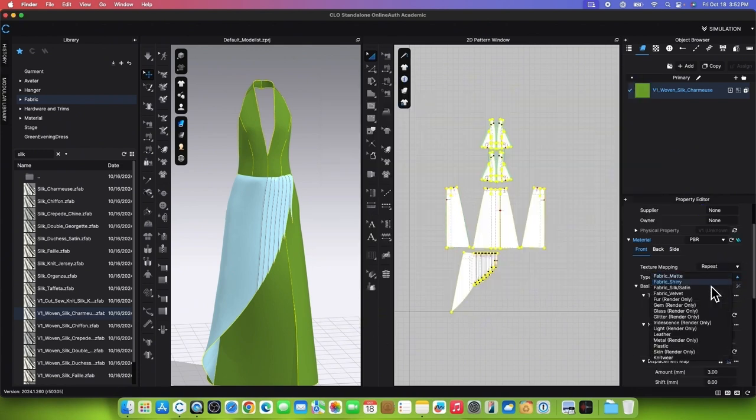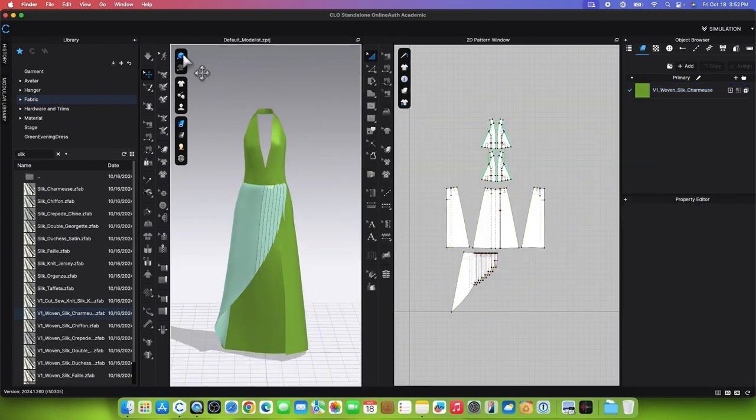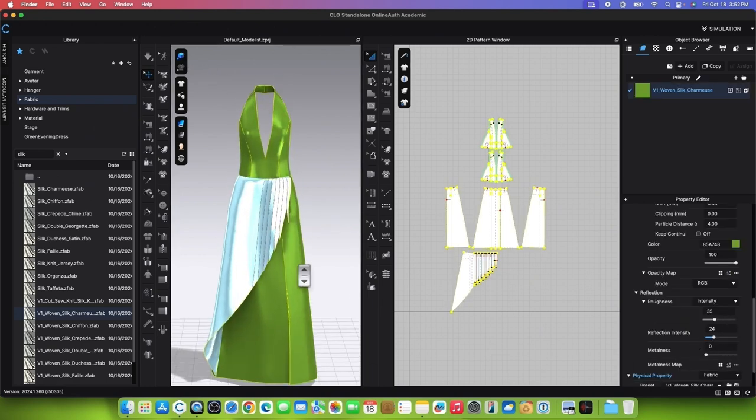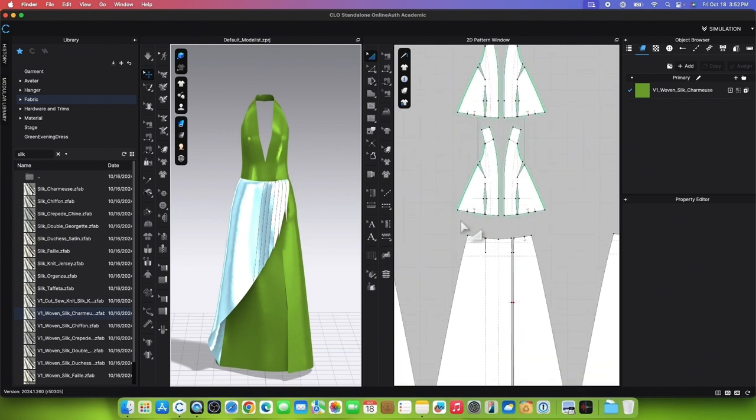Change the fabric type to Fabric Silk/Satin. To see the shine, turn on High Quality Rendering. In the Property Editor, change the reflection intensity to 24.